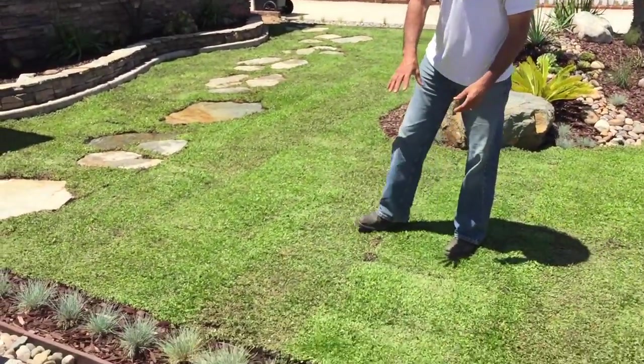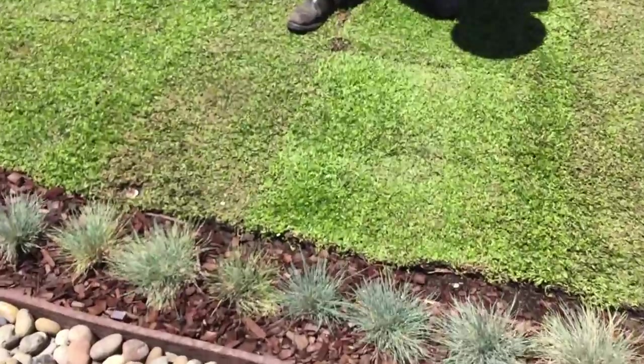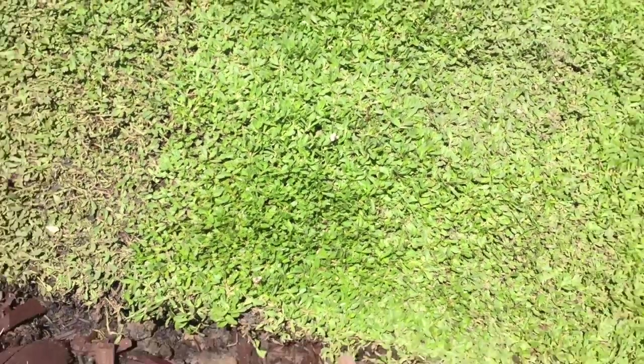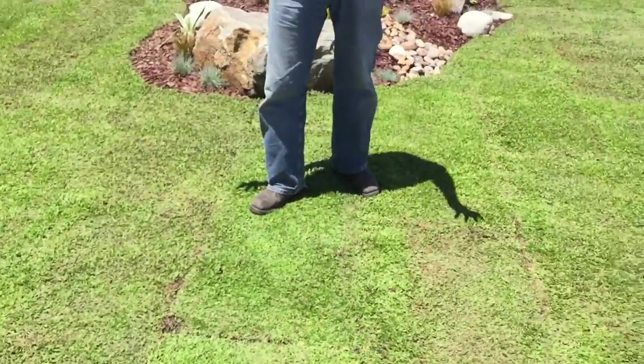Let's get some great close-up of this gorgeous green here. This tiny little white flower — it'll get filled with these little white flowers, and the hummingbirds love them.